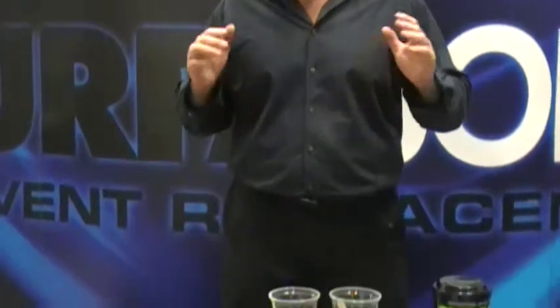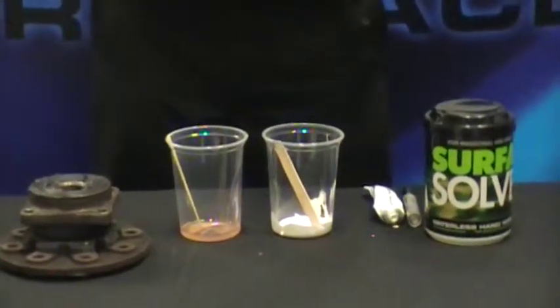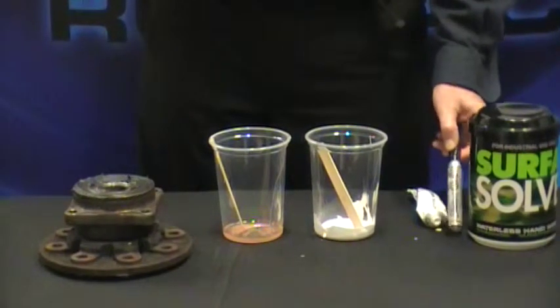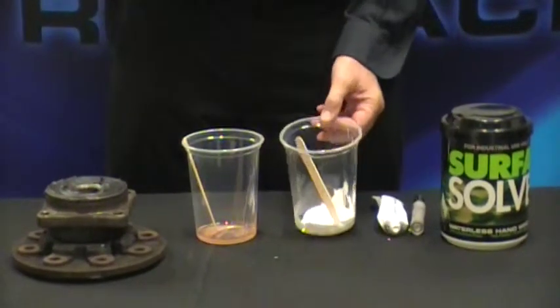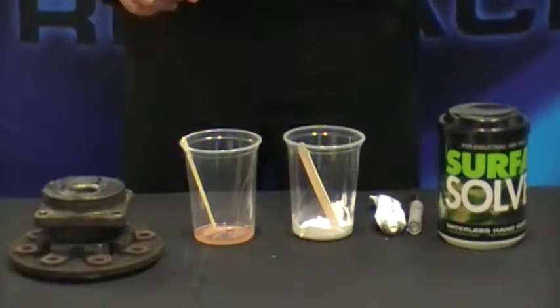So let's get down to business and I'll demonstrate how truly effective Surface All Hand Wipes are at removing virtually anything from your hands. For my demonstration I've chosen materials which are truly difficult to remove. We'll be using a permanent ink Sharpie, 5200, white gel coat, polyester resin, and an old brake bearing.